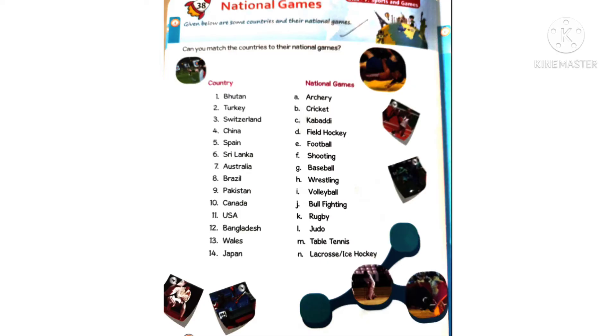We need to match the country to its national game. First one: Bhutan — the national game is archery. Draw a matching line or write 'A' for that. Second one: Turkey — wrestling is the national game. Third one: Switzerland — the answer is shooting, so draw a matching line there.